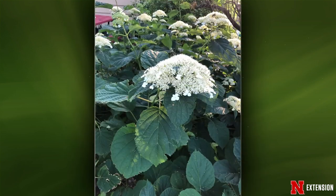A viewer has an Annabelle hydrangea where the flowers aren't the big white soccer balls they should be. This is a reversion. The showy big-flowered varieties were mutations of original older-type hydrangeas, propagated vegetatively by cuttings. Sometimes these plants revert back to the older flower form. If you like the new look, keep it; if not, get rid of it and replace it.